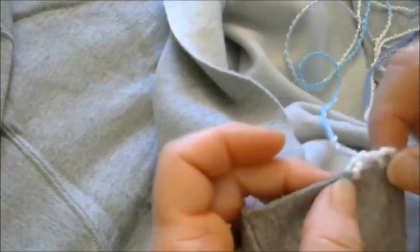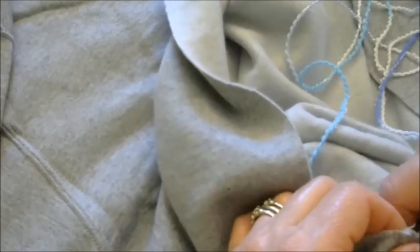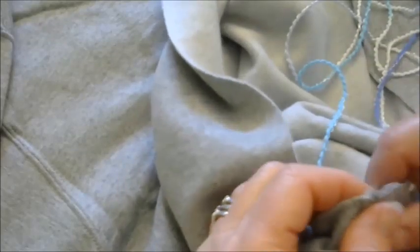So we now have two loops that we've created. You're going to continue this all the way up the side, around the collar, and back down the other side.